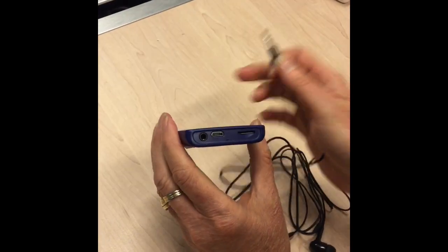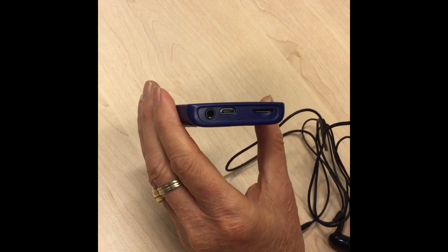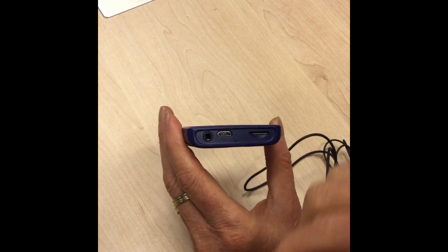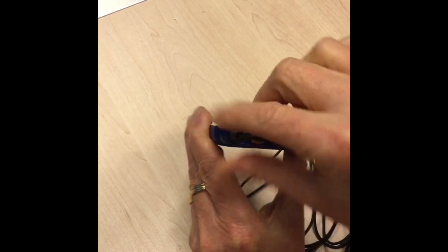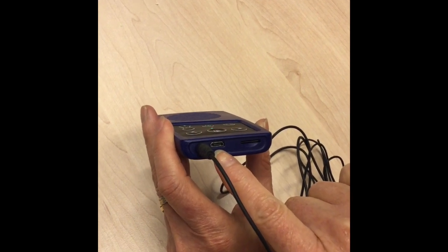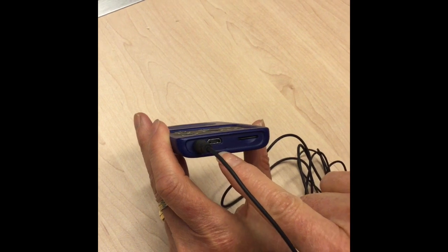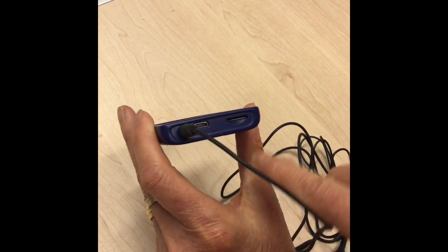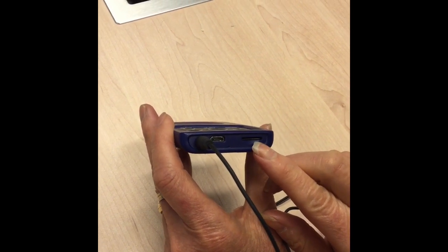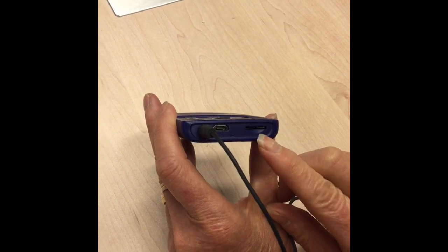At the bottom of the player you will find the places where you can put the earphone. The first hole on the left hand side is where you put the headphone socket in. Next to that is the little USB connector port where you can charge the player directly, and on the right hand side is the mini SD card slot where the memory of your player is stored.